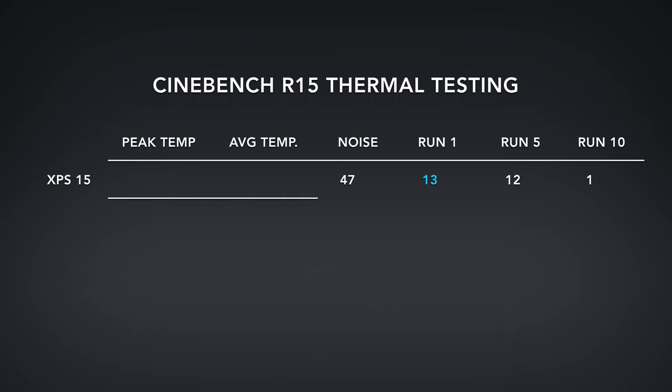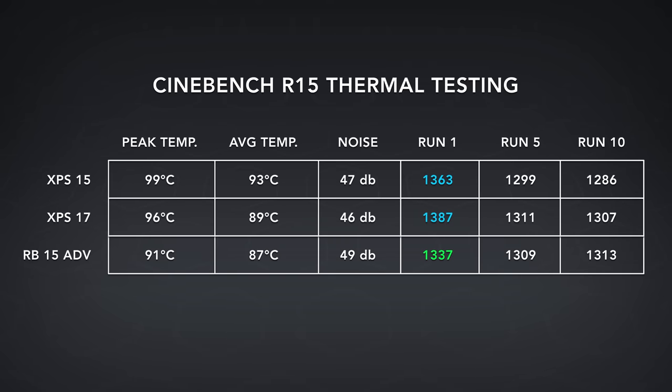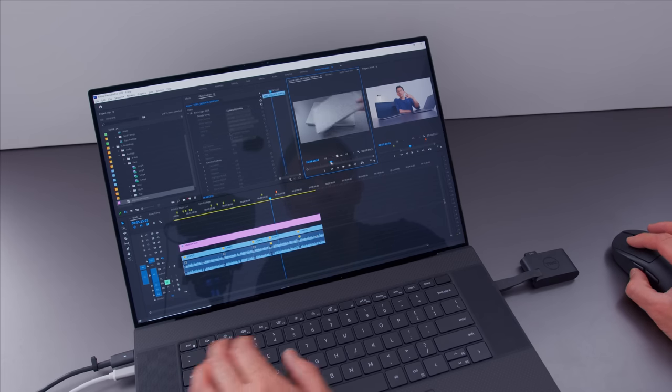What Dell likes to do is let their systems turbo up really fast to a really high clock speed, then bring it down aggressively. So temperatures will spike to like 99 degrees and then drop back down to like 85. This is different from something like a Razer Blade 15, which doesn't spike in temperature — it has a more flat temperature profile but also doesn't turbo as aggressively. A Razer Blade 15 is way better for gaming because both CPU and GPU are stressed for a very long period of time. XPS devices are geared more for spikier workflows.